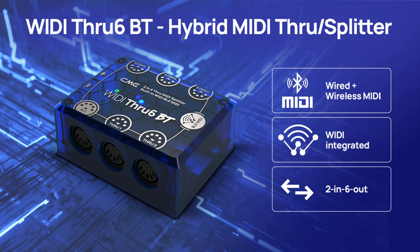CME has introduced Widey through 6BT, a new branch of the Widey family. Widey through 6BT is the world's first MIDI through box that combines wired and wireless MIDI from a single box. Finally, you can combine wired and wireless with this 2 in 6 out MIDI through/split solution for studio, stage, and mobile music production.